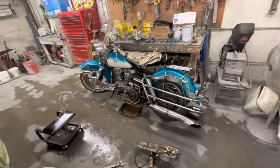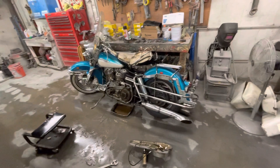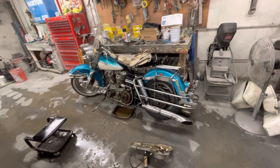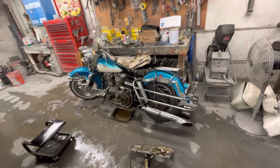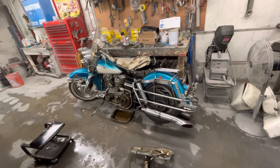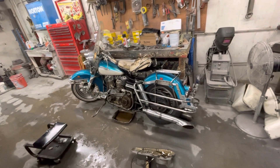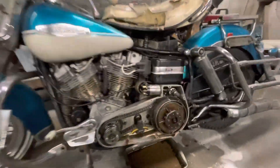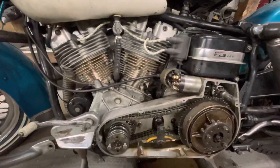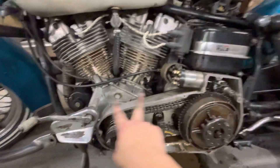I wanted to shoot a little video — I'm gonna try to tackle the transmission main shaft seal that's been leaking forever on this thing. I got the battery out and unscrewed the starter from the other side because the inner primary is going to come off.